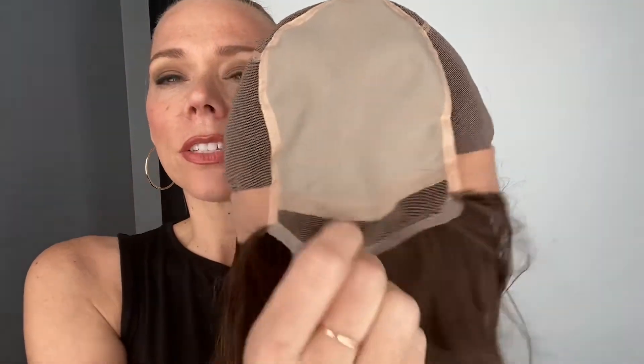This cap is hand-tied. It's got double mono with a lace front. This little extra lace here, this gets cut off. Ear tabs and adjustable straps. And once again, it is a small cap and I'll put a link below to this exact wig. Thank you.